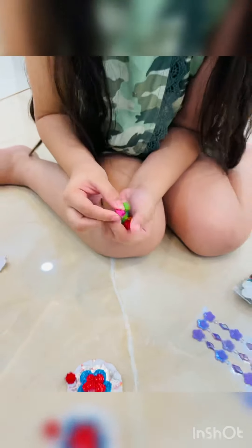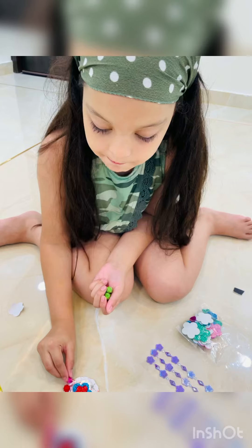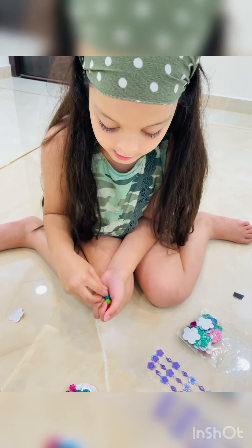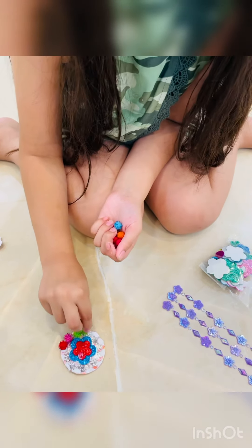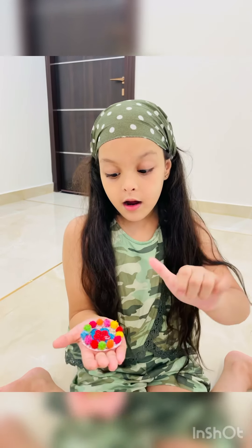Ready! My favourite colours are ready — pinks and green. The pom pom is done. Look at this! Put it back.